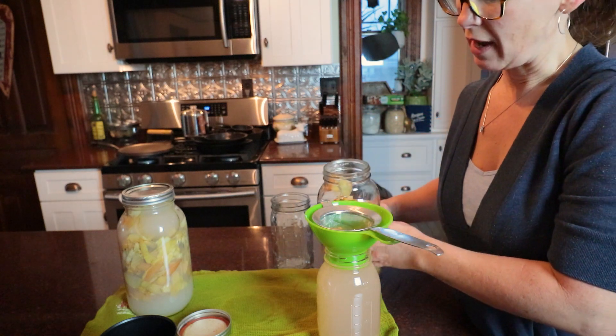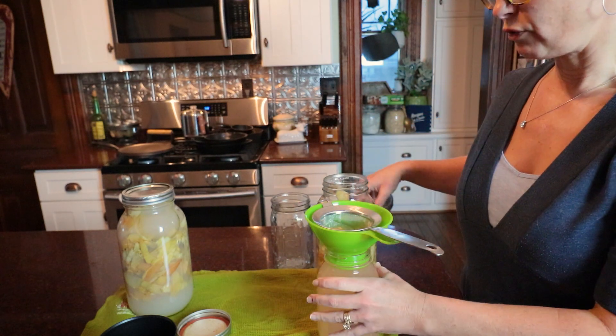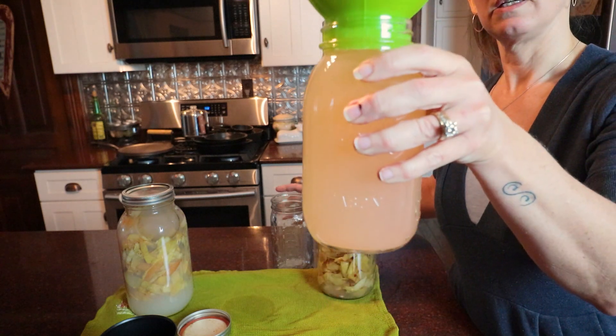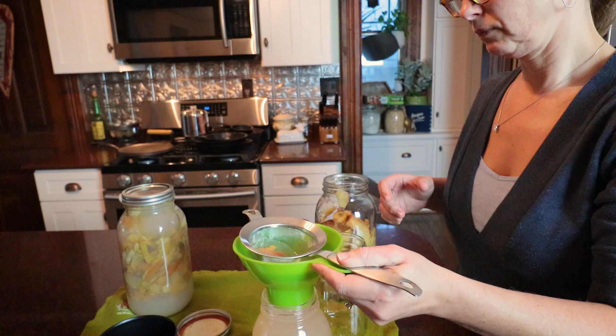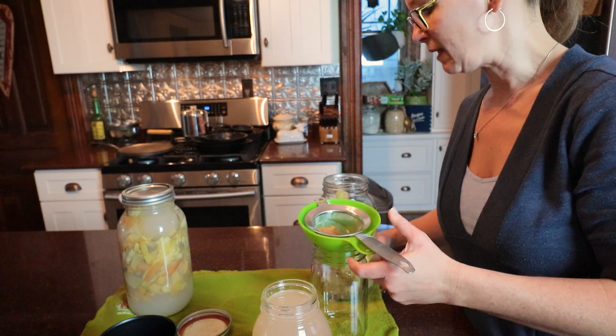So I'm just going to go to like a half an inch or a full inch of headspace. There we have the start. Smells quite fermented.